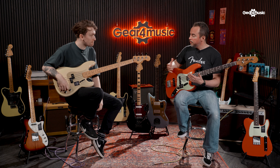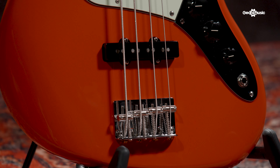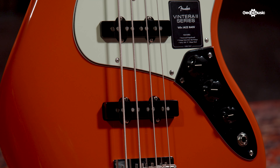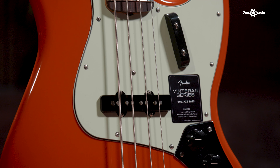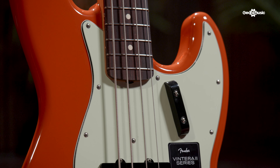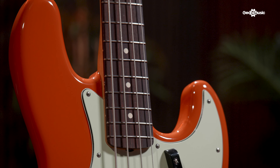There is now a 60s Precision bass as well, more voiced in the style of the 60s and with a rosewood fingerboard. And finally you have the 60s Jazz bass, which for me is one of the better sounding instruments — just a Motown classic. This time around, actual rosewood on the fingerboard, like the guitar counterparts. You also get a Fiesta Red, and I think it's Lake Placid Blue as the other color. Just incredible additions to have.